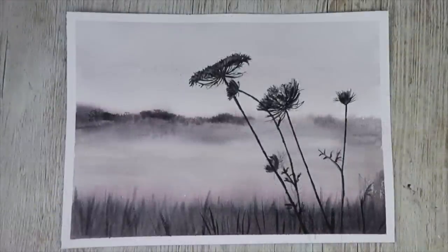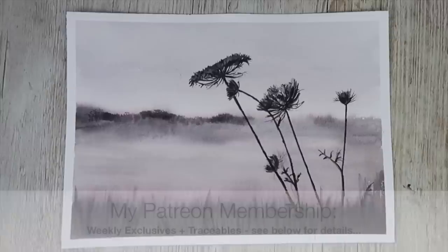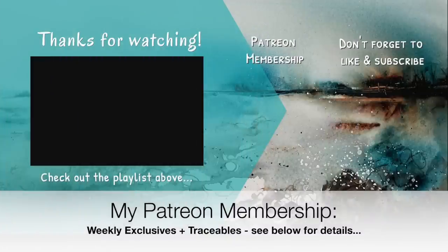Here is the finished painting — I've removed the framing tape. I really hope you found this helpful. If you have any questions, please put them in the comments section. If you'd like to support the content I create here on YouTube, think about joining my Patreon membership — you'll get access to weekly exclusive tutorials and downloadable outline sketches, and you can cancel any time. Details about the membership can be found in the description below. Thank you so much for watching. Happy wildflowers painting — bye for now.